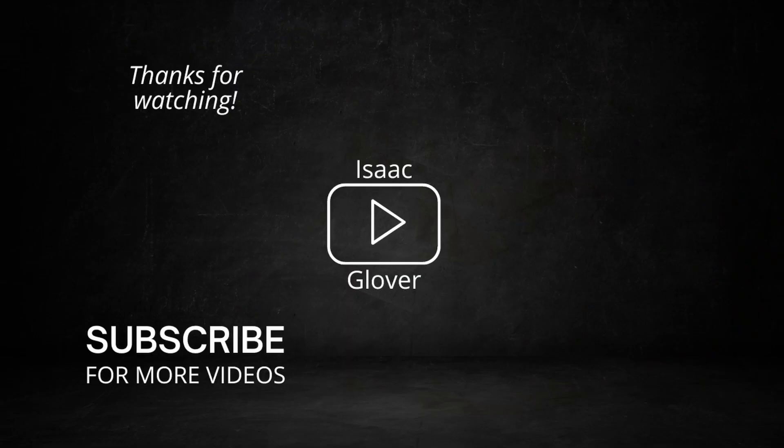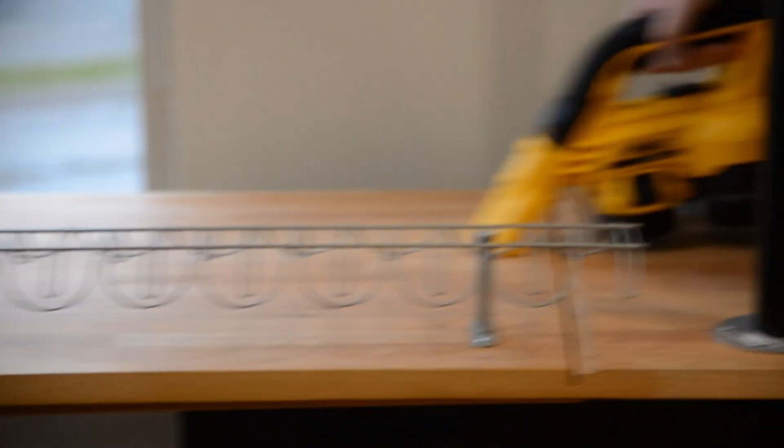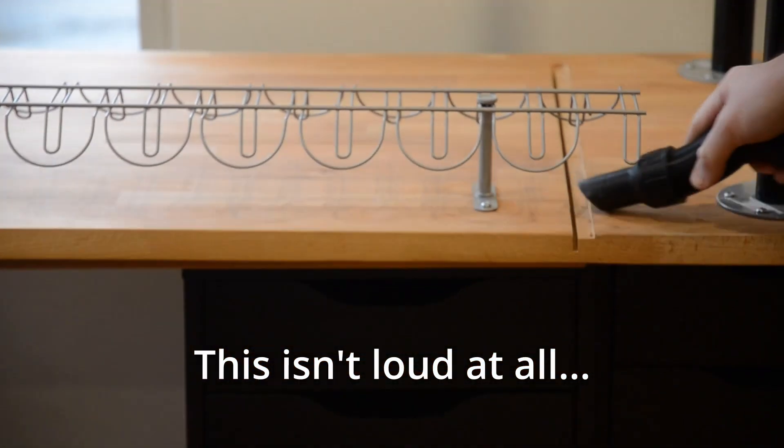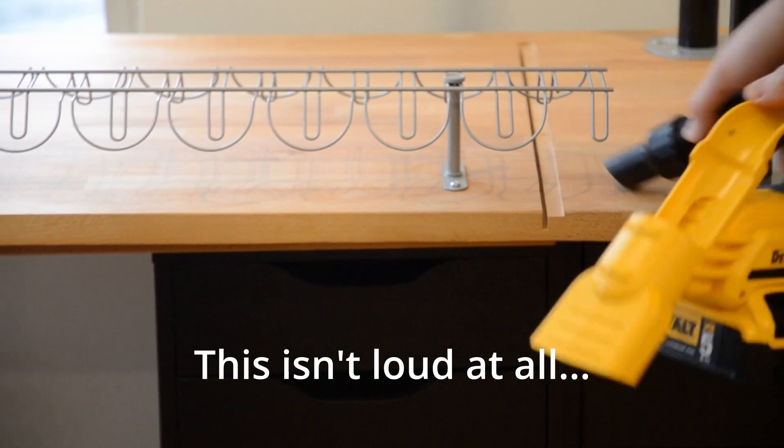That's all for this video. I might do some more desk setup stuff on this channel. If you like the video, you can leave a like, and if you want to see more of my stuff — there might be more desk setups — then you can subscribe to the channel. I'll see you next time.